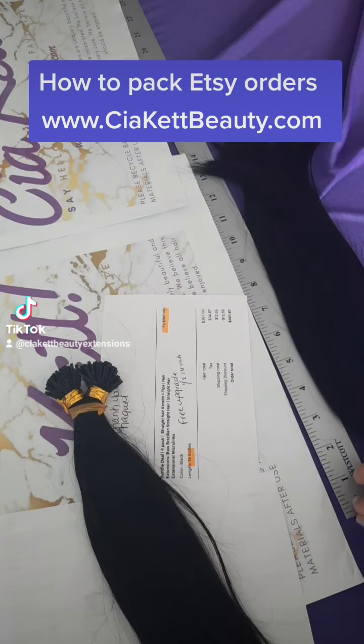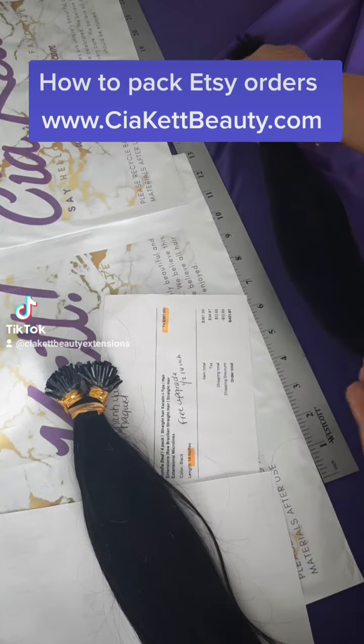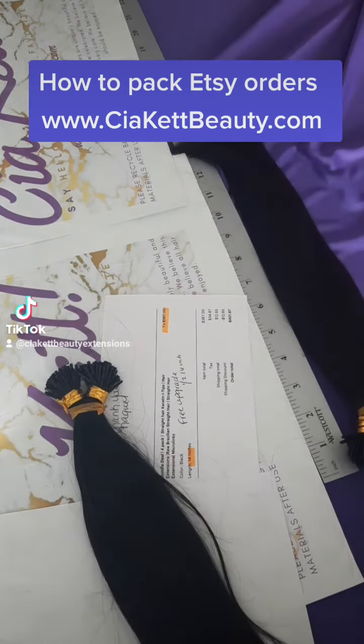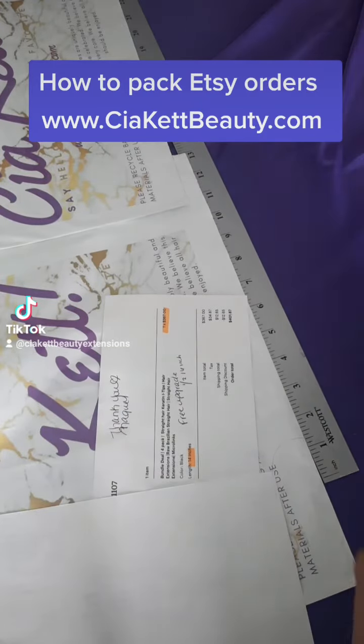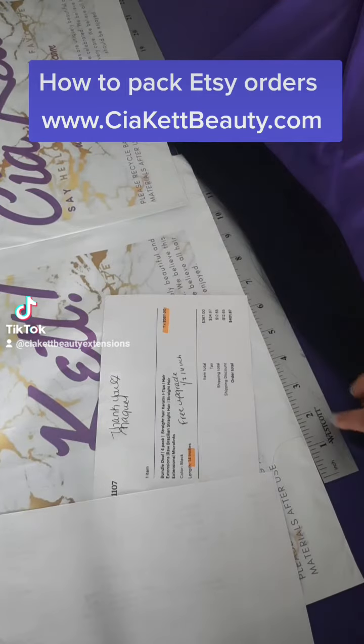As a surprise to the customer, we've already upgraded their order. For the 14-inch that they ordered, they're going to receive two of the 14-inch, and then we're going to upgrade the other two to a 16-inch, which is a $107 value that they're getting for free. We also waived the shipping as well.